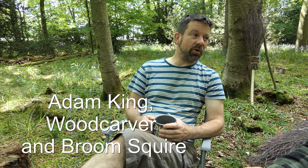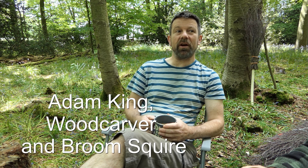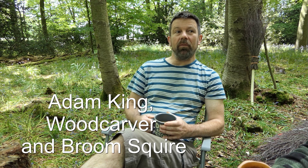So who are your customers these days, Adam? Well, obviously you've got the gardeners who use them as a very effective tool for sweeping the lawn and driveways. Then there's people who buy them for handfasting ceremonies, which is sort of pagan weddings. And then there's people who buy them for the spiritual side — the wiccans and the mystics of this world.